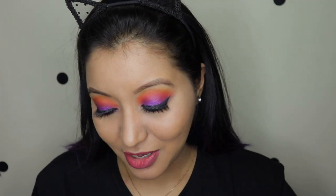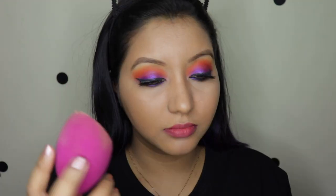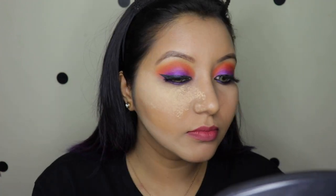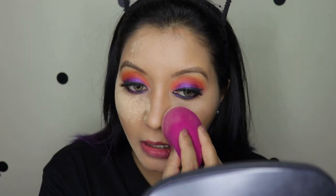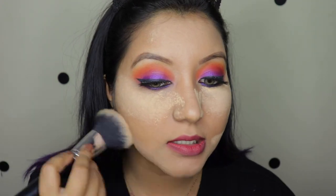Now for the loose powder I'm going to use the Maybelline Fit Me loose powder in shade 20, which is a light medium. I'll use the same thing for both sides. I'm not going to bake it for a very long time.